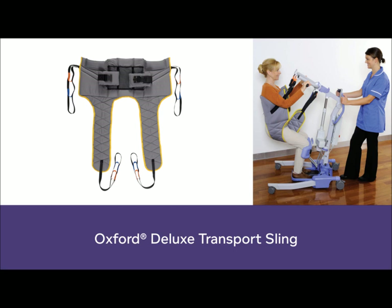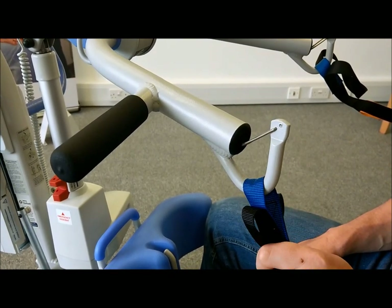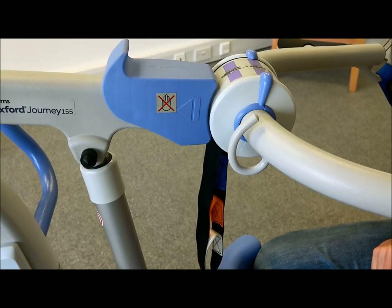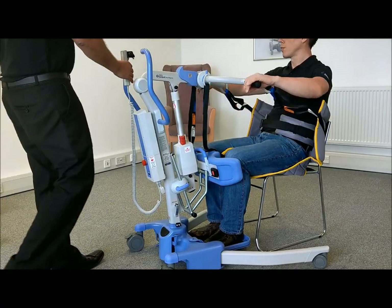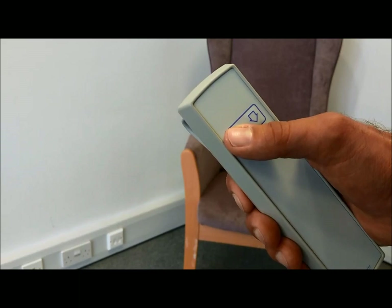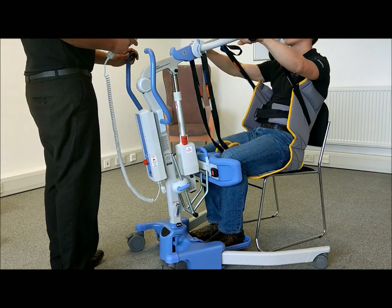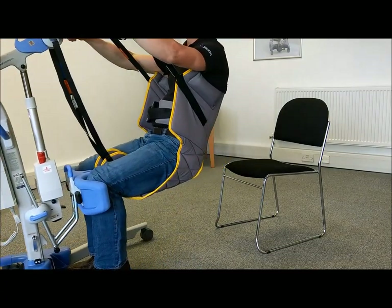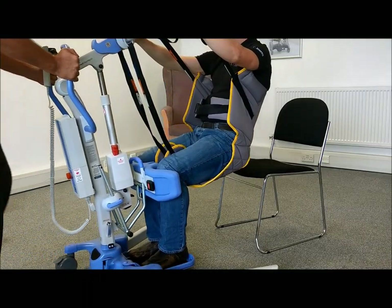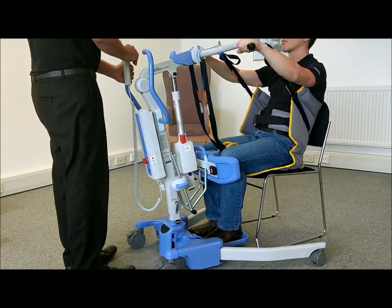The Deluxe Transport Sling is designed to raise and transfer patients in a seated position. The sling is attached to the cowhorn by securing the underarm loops to the hooks. The leg straps are attached to the secondary hooks mounted at the back of the cowhorn. Raise the client just clear of their seat and transfer accordingly. Use the foot push pad to help initiate forward momentum. Position the client over the desired surface and carefully lower them into position.